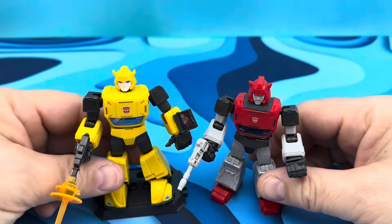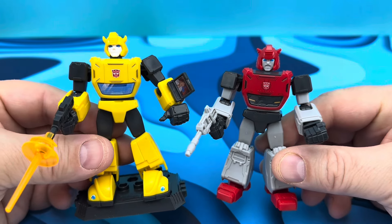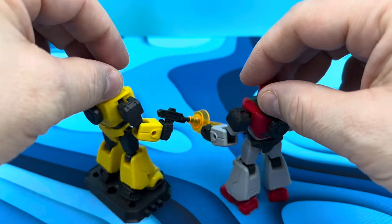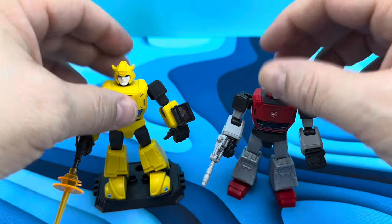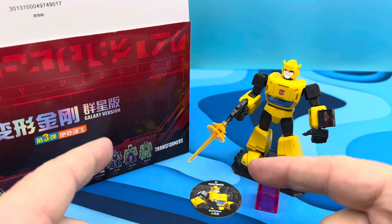I just want to show Bumblebee off with Cliffjumper side by side — the feet are different, the head sculpt is different, and basically the colors are the only other difference. The rest seems to be the same but it's enough to set them apart. Now's the point where I start building all these guys — I'll build them all up and we will see them individually.